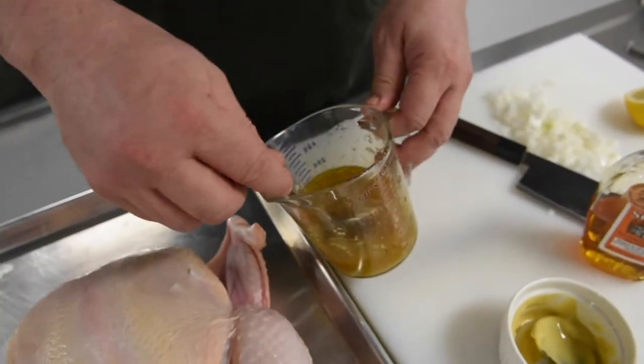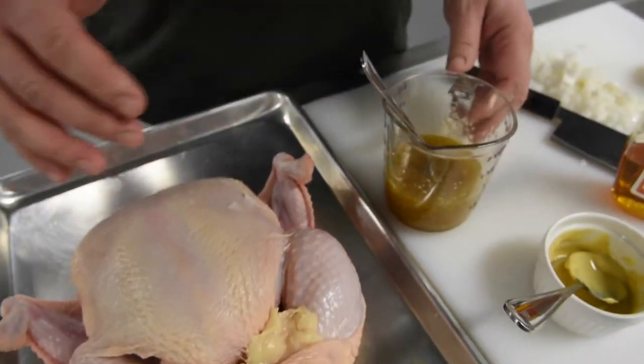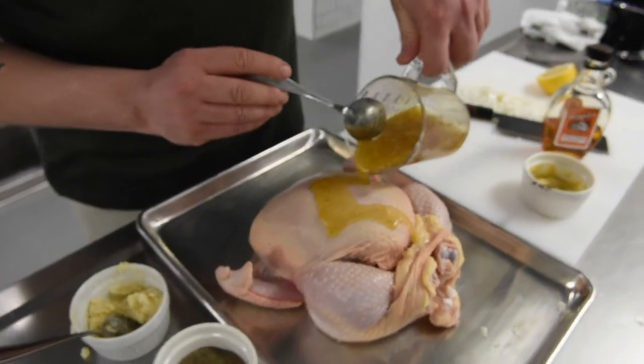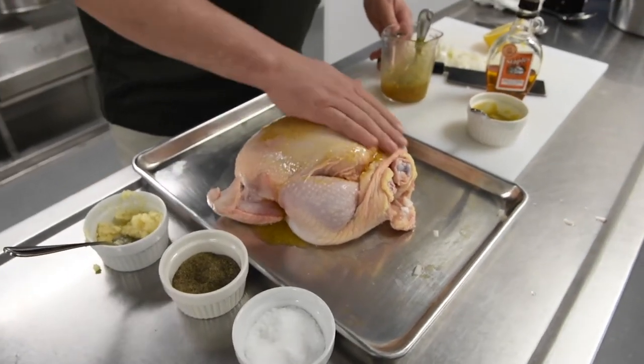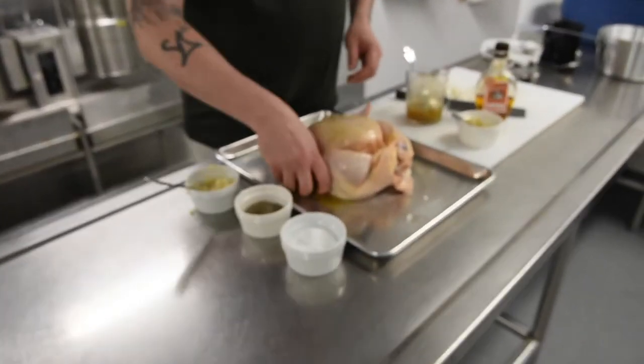Now you don't want to go too heavy your first round on this. I'm going to be basting this over time because the sugar in the maple syrup will burn. So I'm just going to rub it in a little, get all through the nooks and crannies.